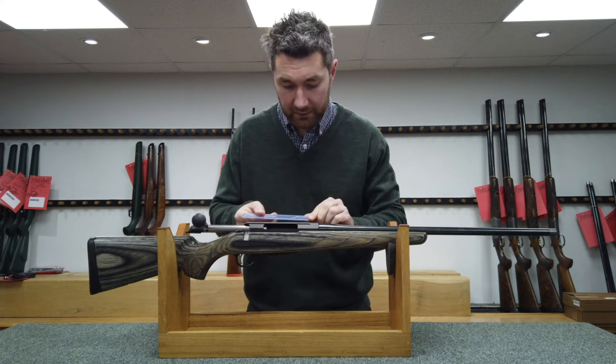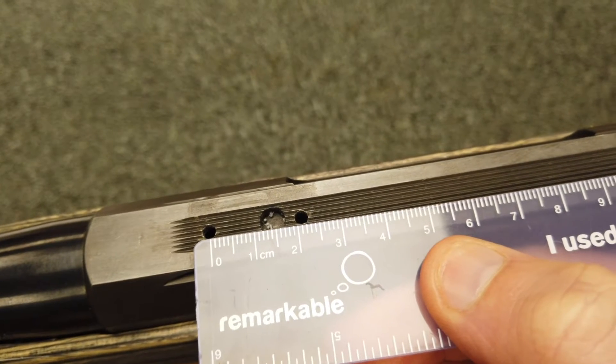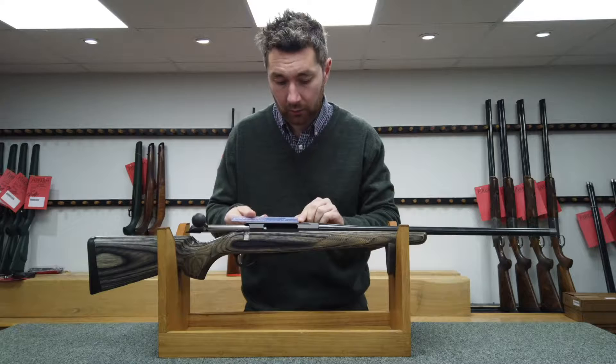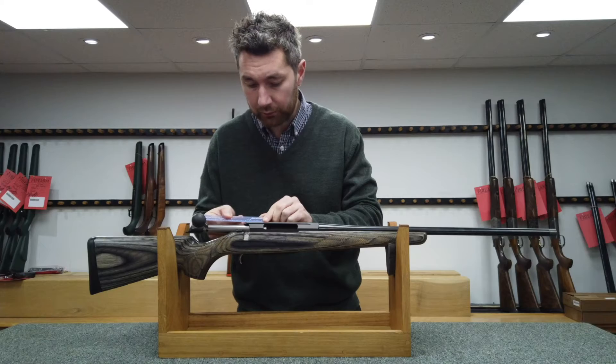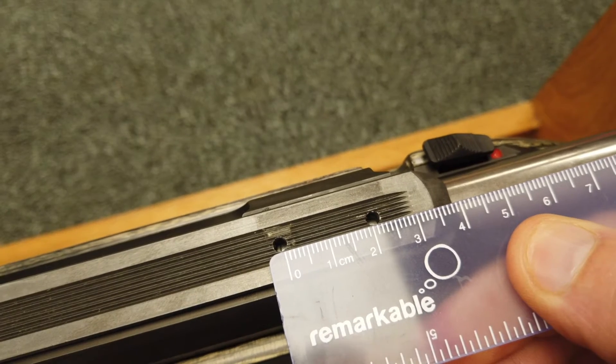So for this Tika T3: holes one and two, 22mm; holes two to three, 82mm; and between holes three and four, 22mm again.